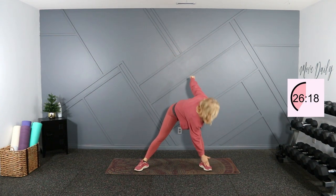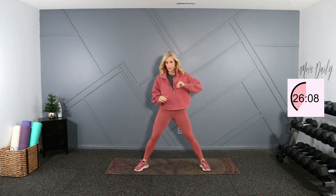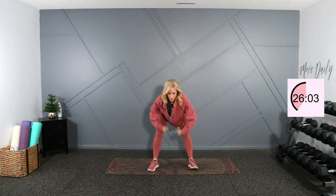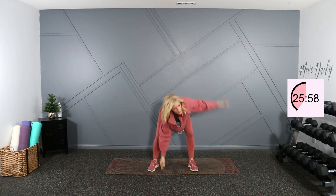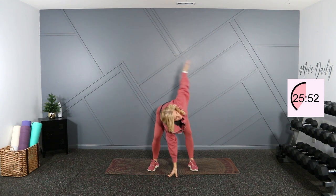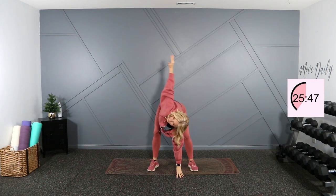Let's take it wide, knees are soft. Alternate hand to toe touch here. Walk your feet together a little bit, stay hinged at the waist. One arm down and reach and stretch in that pec. Switch your side and reach.